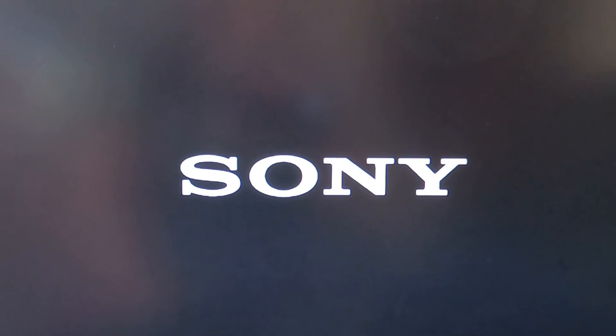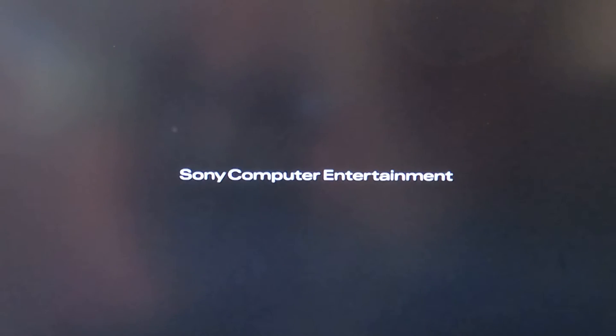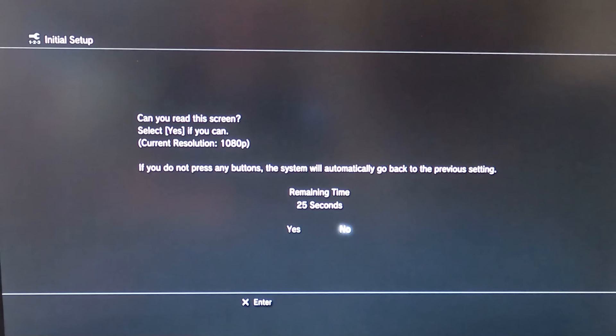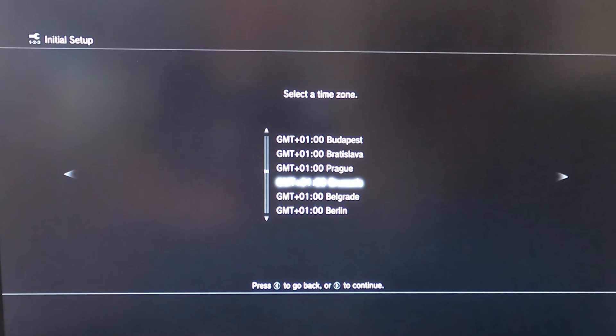Quite possible it had a bad update. Controller — press the PS button. You can put it in English. This is promising — it even knows the timecode. Brussels, yeah!